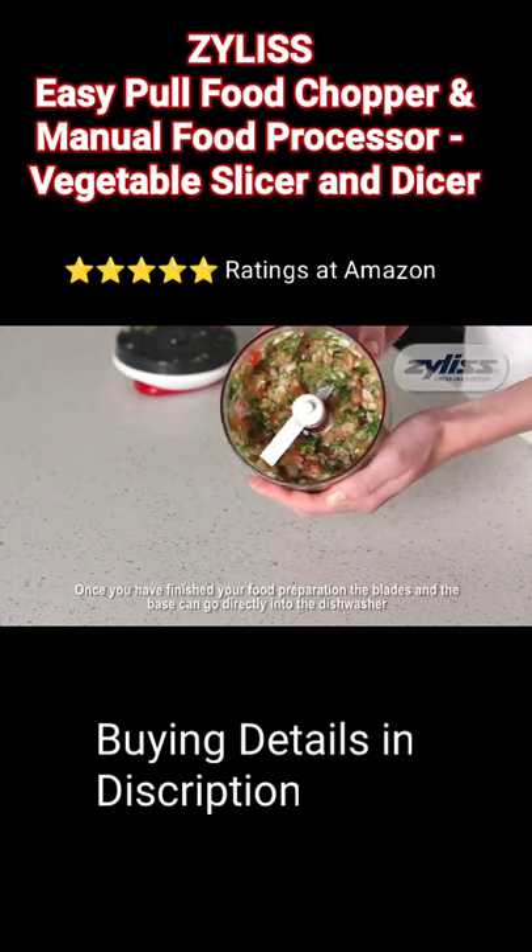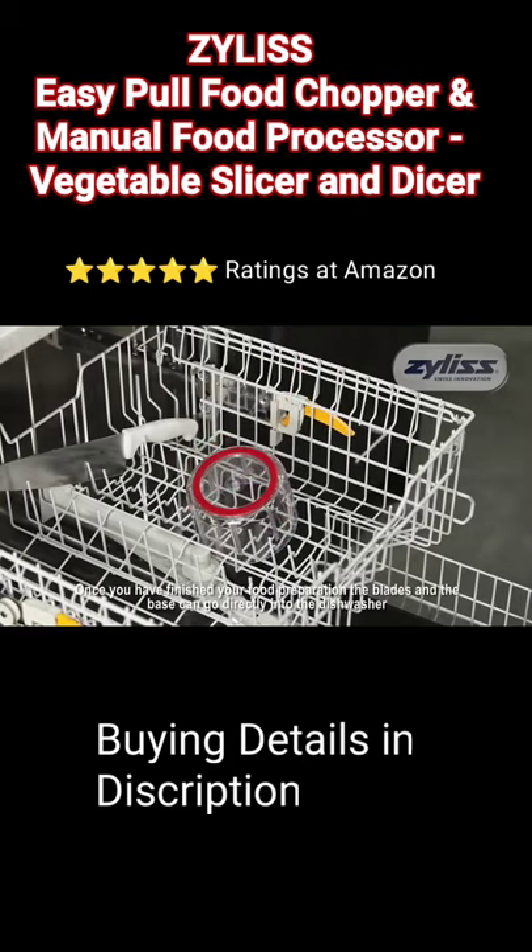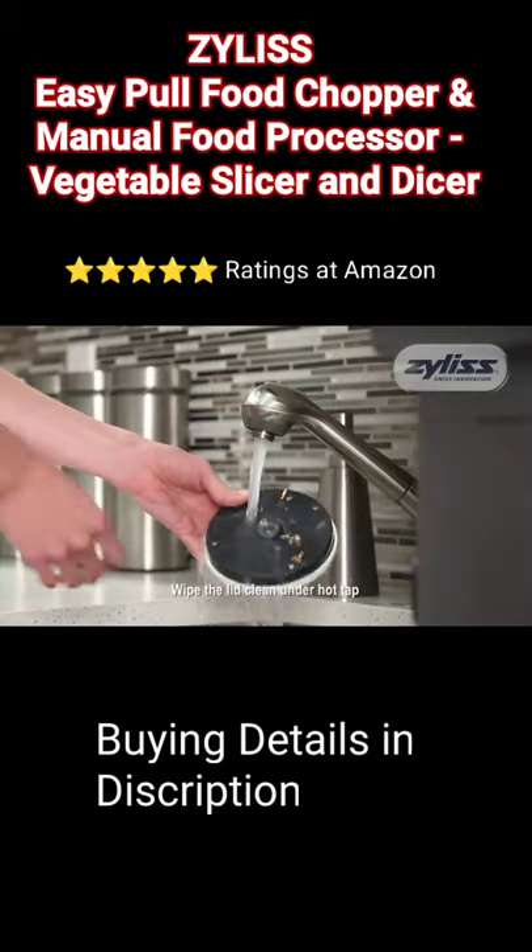Once you have finished your food preparation, the blades and the base can go directly into the dishwasher. Wipe the lid clean under hot tap.